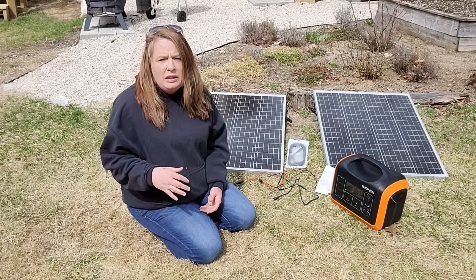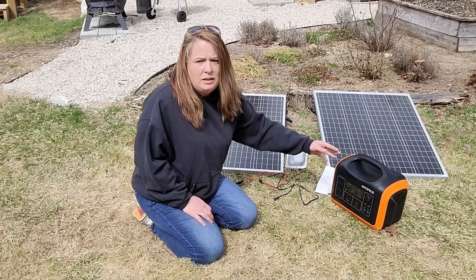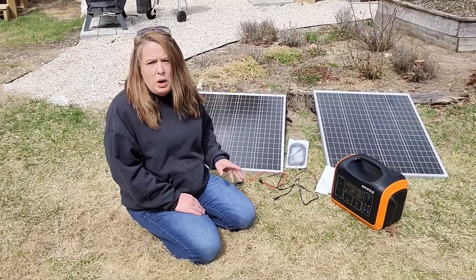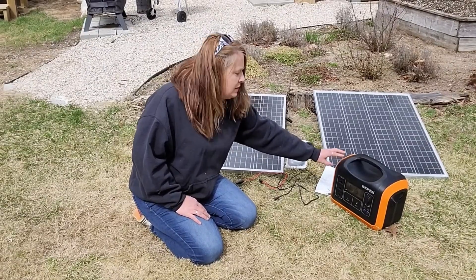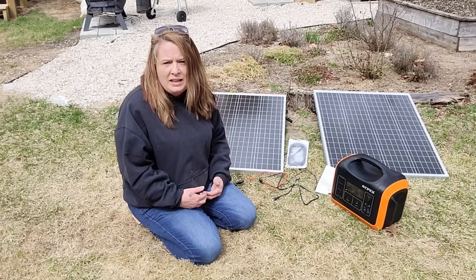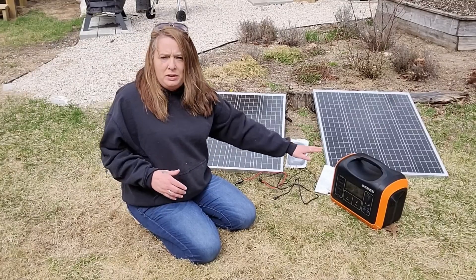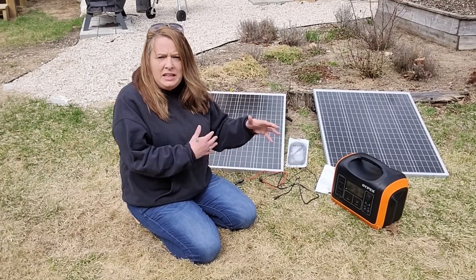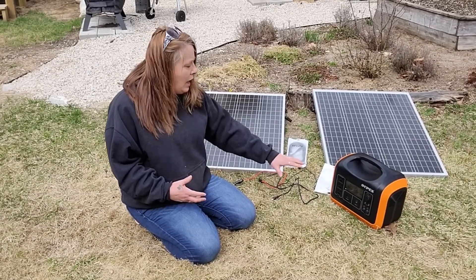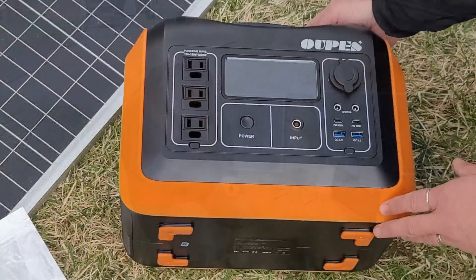They are going for just the refrigerator and freezer — they have all their other bases covered — so they only need a 1200 watt inverter. They're going to use two 100 watt panels because this OAPS system puts out 1200 watts but can take in 200 watts at a time. I'm going to connect those panels together and connect them to the generator. It only takes a few seconds and you are up and running — you can see it charging and know that it's working.